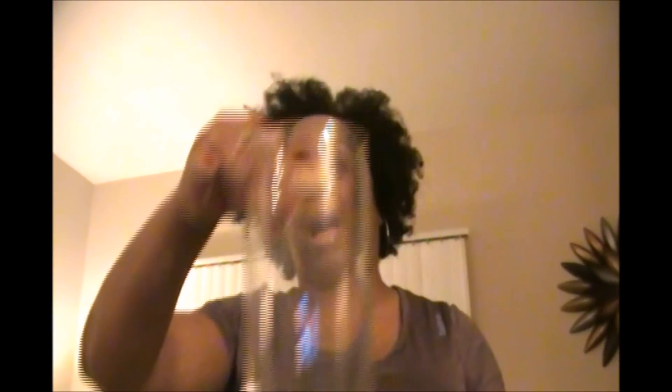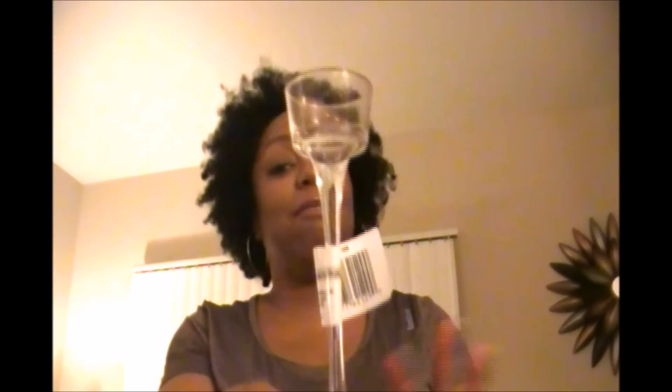I picked up some vases — I'm going to do a lot of different things with them. Some will be used on my Christmas tablescape that you'll see very soon, so be sure to subscribe, like, and subscribe below because I have some great videos coming up. I also bought this little candle holder — haven't figured out what I'm going to do with it yet, but I was just picking up things as I went.